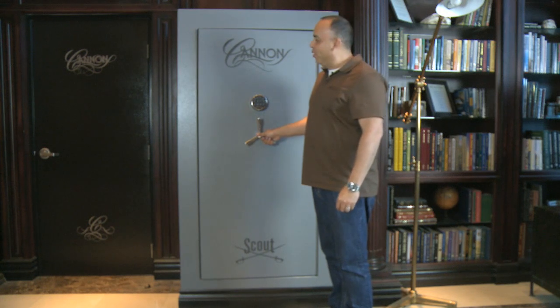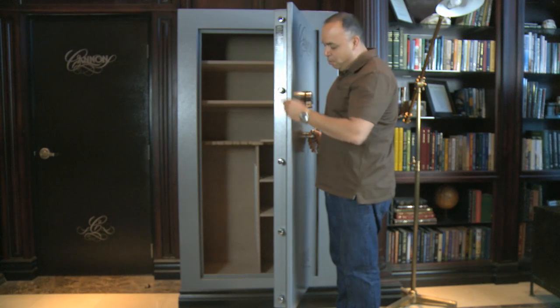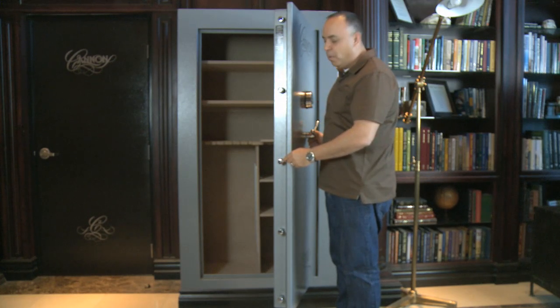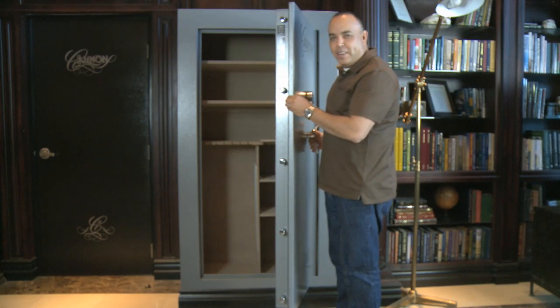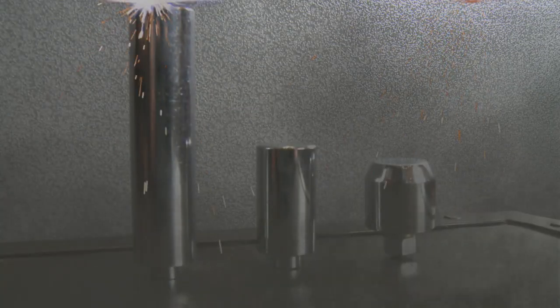We're at CanonSafe today and we're going to look at locking bolts and how they protect your valuables. To the average consumer, most locking bolts appear to be equal. But as I'm going to show you today, the Canon locking bolts have actually been engineered to provide much more protection than our competition. Let's take a look at locking bolts.